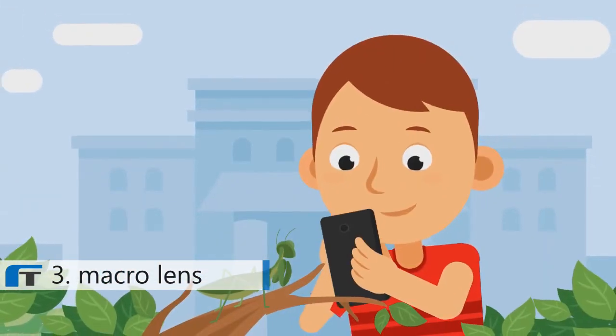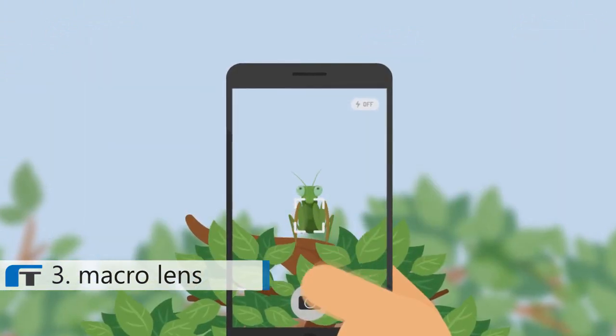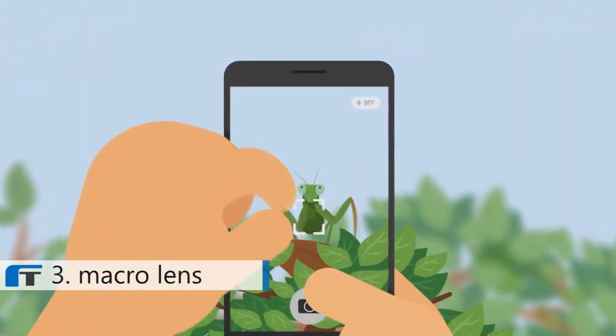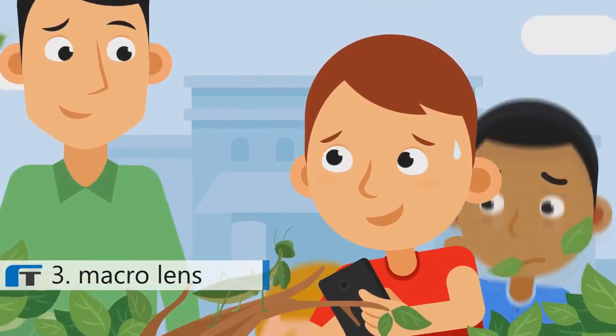Take Billy, who is trying to capture a picture of a praying mantis for science class. He can get an okay shot, but he is unable to get the magnified close-up masterpiece he wants to impress his teacher and classmates.